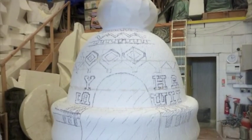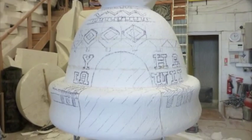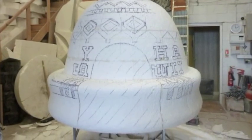Once the full unit is carved in poly, I actually draw the image on the outside just to see — as a test really — to see if it's how I'm going to paint it in the end.